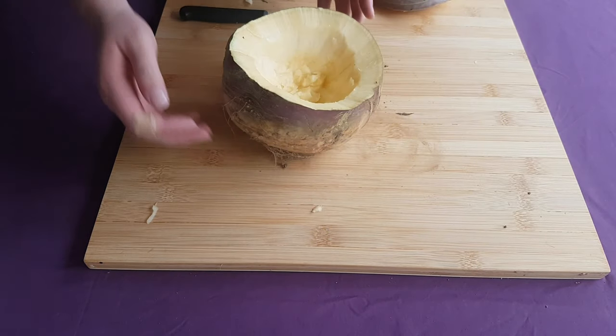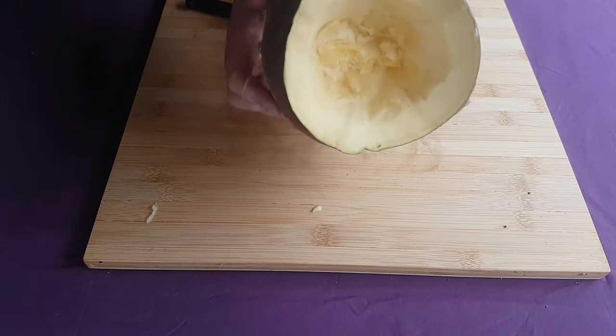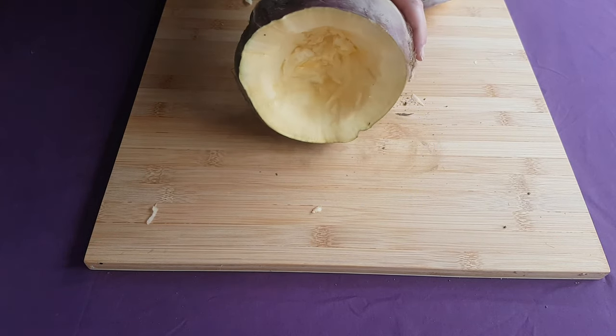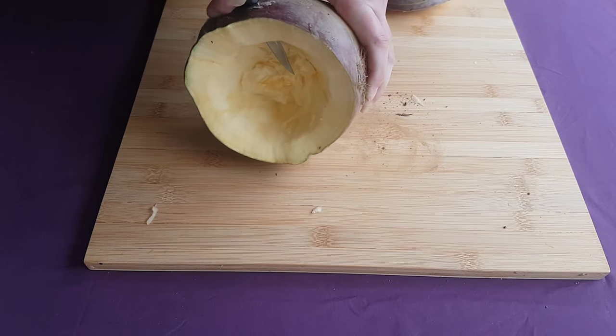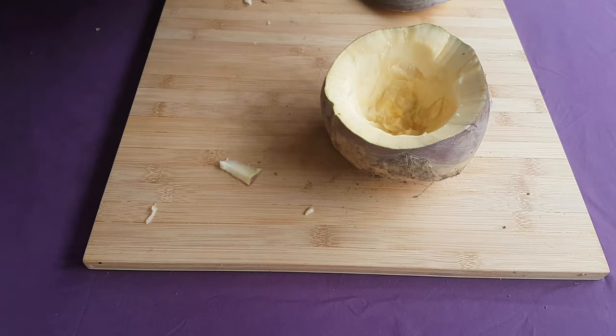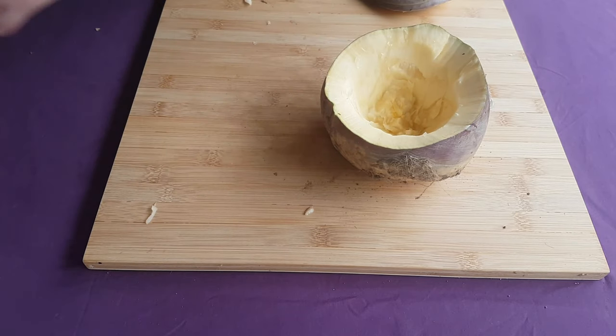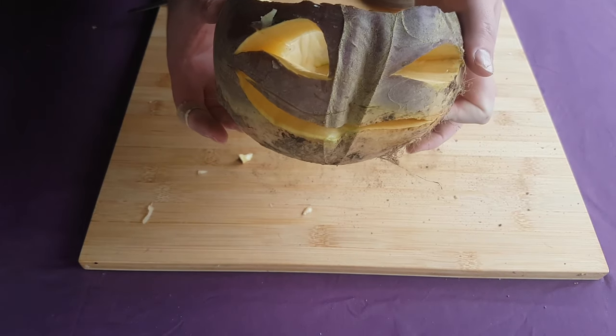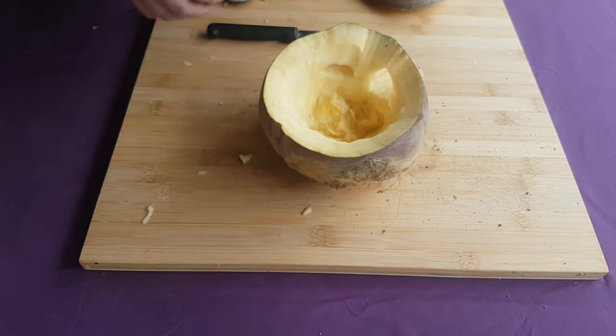When your turnip has been suitably hollowed out, you can now get to grips with gouging out its eyes and mouth. Traditionally, turnips were carved in the image of scowling faces, in an attempt to dissuade evil spirits present at Samhain. But of course, you're free to carve whatever you want these days. When the whole thing has been carved to your liking, place a lit candle inside and set it out somewhere for you to enjoy.